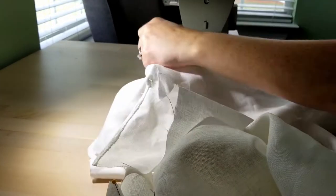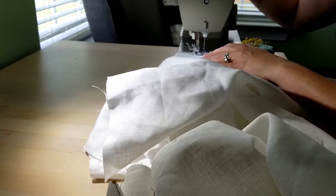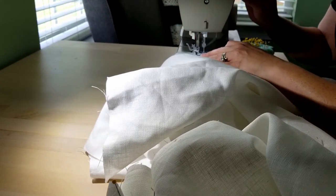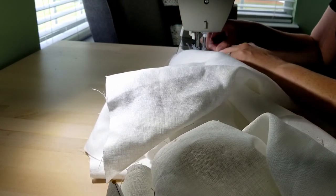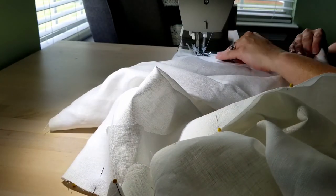Hello everyone! Welcome back to my channel. For this video, I am making a chemise for the costume that I ended up making for the Foundations Revealed competition.